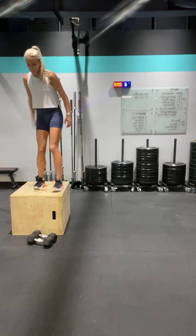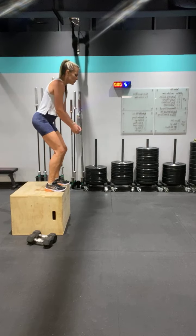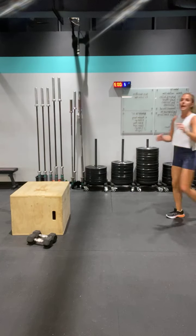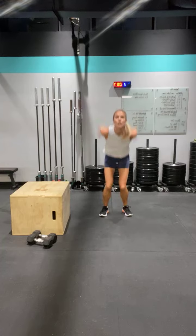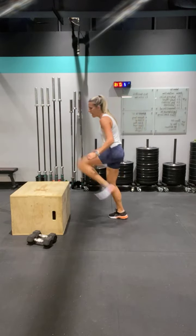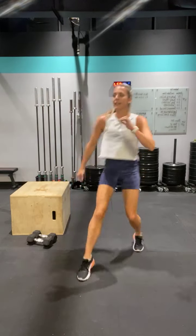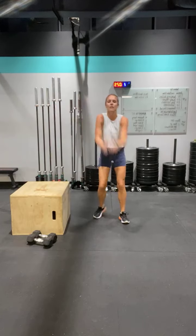Step up — ready, three, two, and jump. Jump, jump, big jump. I'll show you the opposite — step up, step down, jump. Do it again — step up, step down, broad jump. Go — nice. Step up, step down, broad jump. Good, nice. Step up, step down, broad jump — good, nice. Step up, step up, woo!